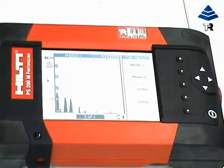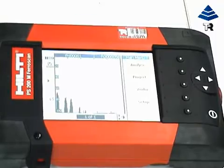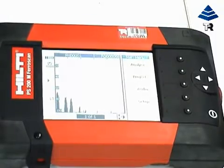Information can also be transferred to a PC for printing. The Hilti PS200 Ferroscan — quick and easy to use.